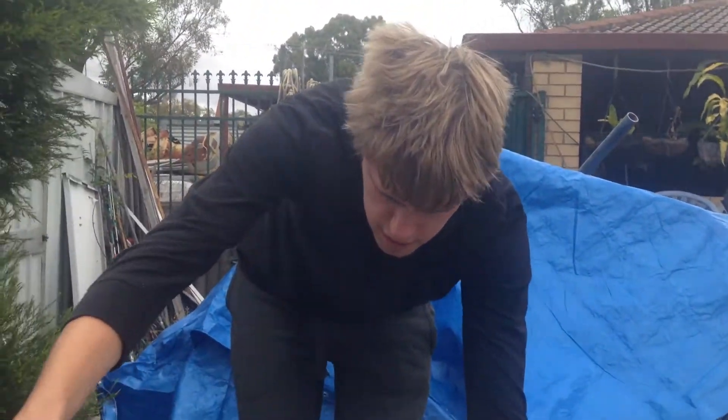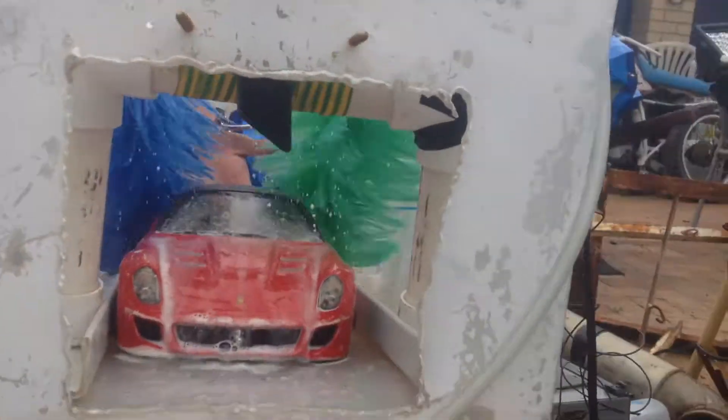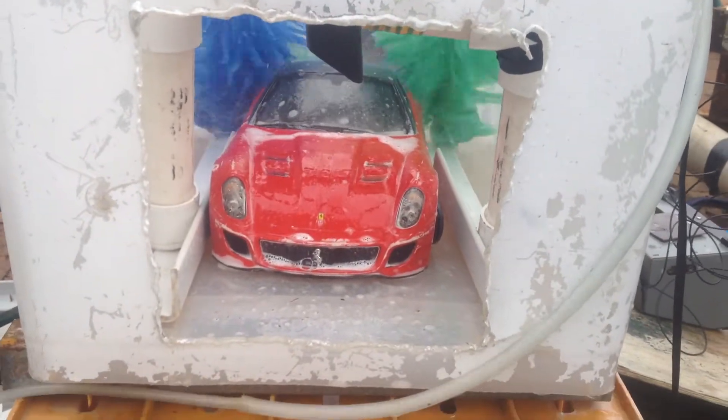Dryer on, Mackenzie. Turn the dryer on. Now film through the thing. See, this is how the car wash works. I'll just comment out. Go, if you can — now on the other side.